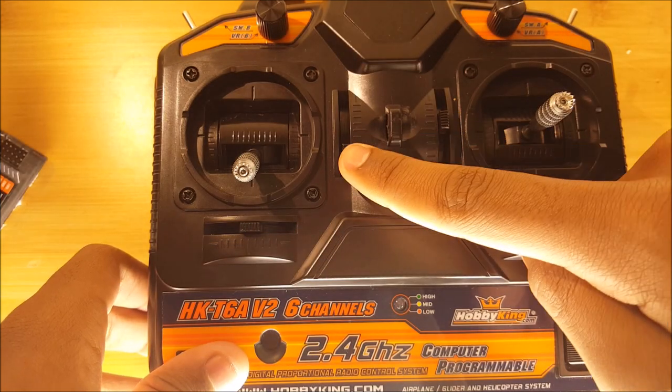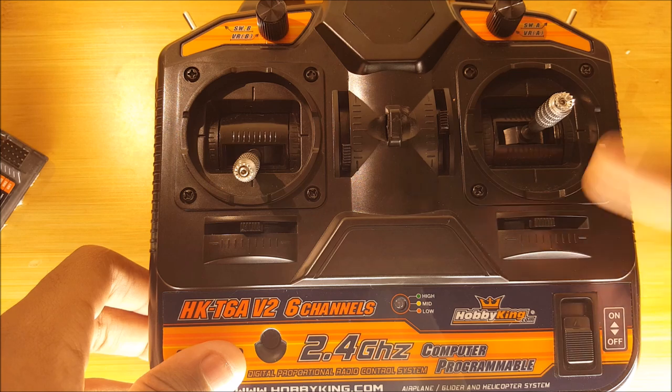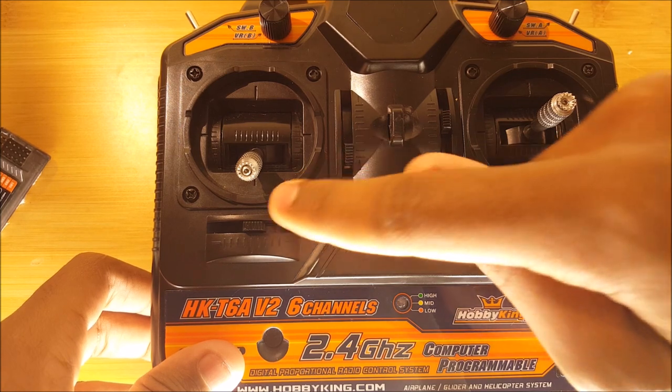There are sliders that correspond with each type of control. This one is for trimming the aileron movement, this is for trimming the elevator, throttle, and rudder.